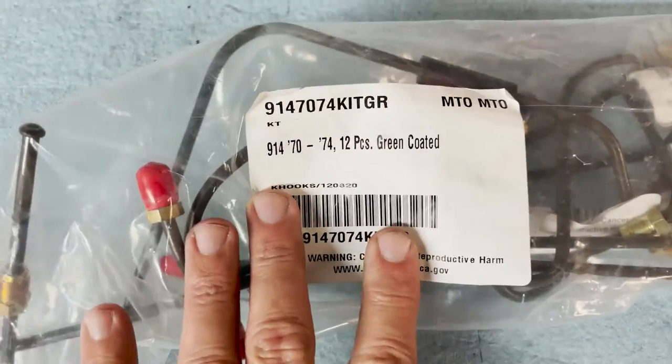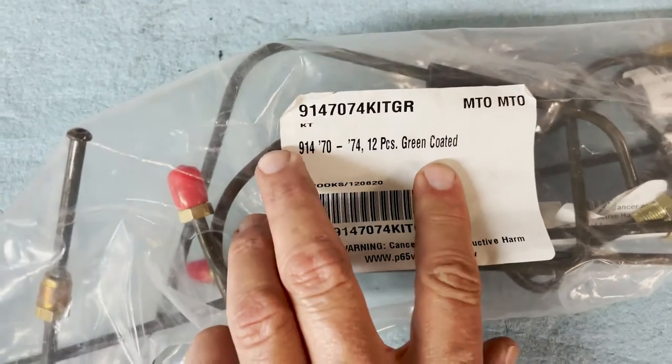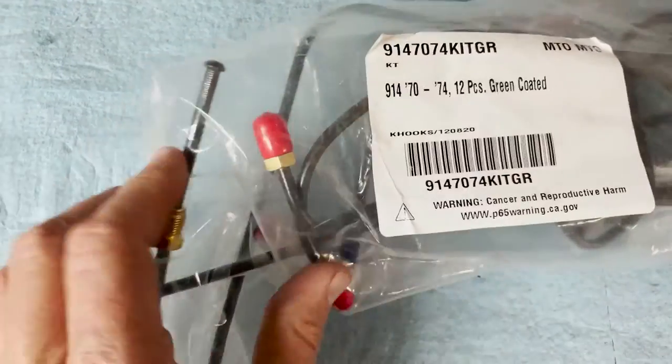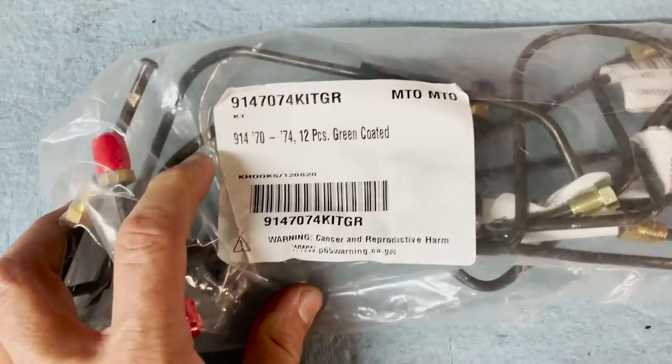Now I'm putting all new hard lines on this car. They come in a variety of forms: mild steel, stainless, and also green coated like they were from the factory. There are slight changes between model years so just make sure you order the right set. What I have here is green — just awesome parts. These are the brake lines coated in OEM green that I got from TMB. Thank you to Eric.